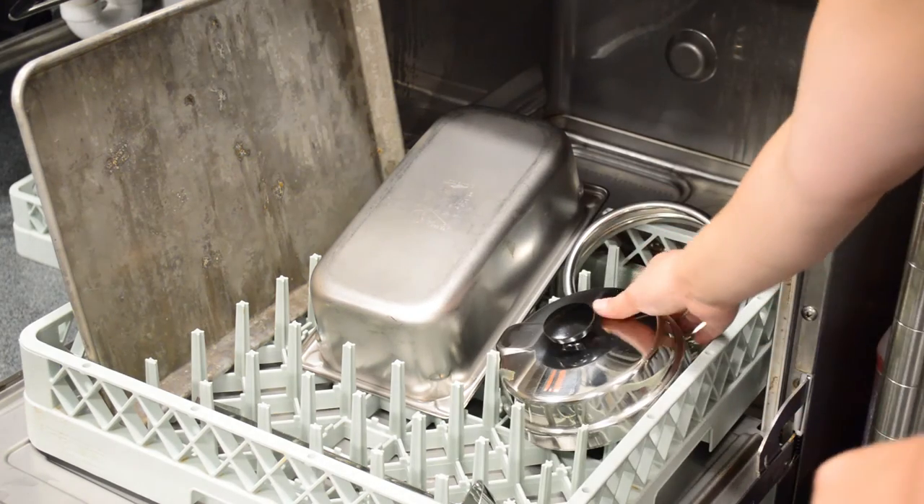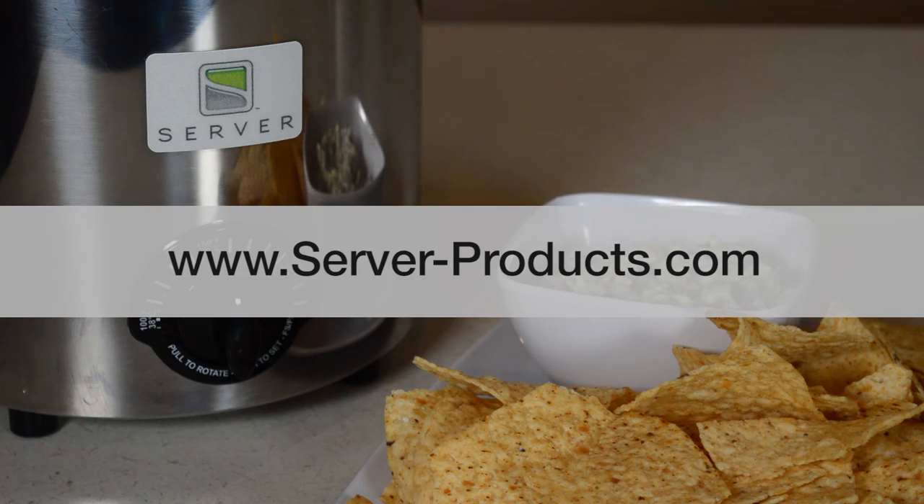The lid, ladle, and 3 quart jar are dishwasher safe. For more information or to see a manual, visit our website.